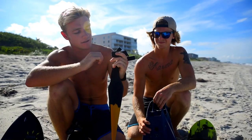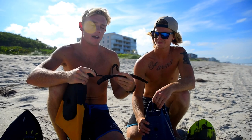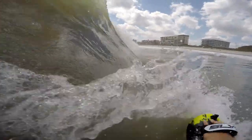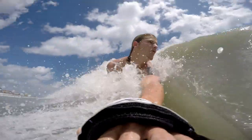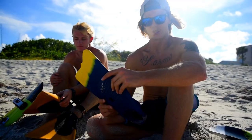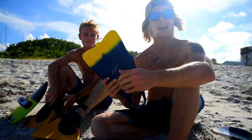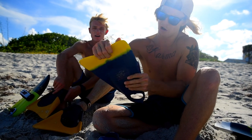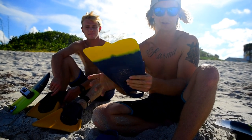You tie the fin savers on to the ankle strap and then strap them to your leg. So if you're going out in big conditions, your fins are likely to be ripped off — this is gonna make sure that if they do come off, they're tied to your ankle. With my fins they're a little bit lighter weight, but they do have this hard plastic running down the side. As you're kicking in the water there's a little bit of give, but they're really stiff.